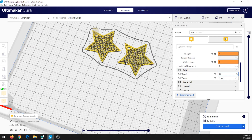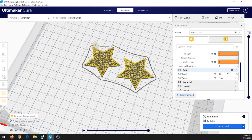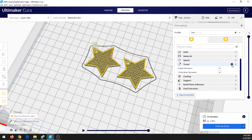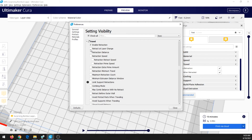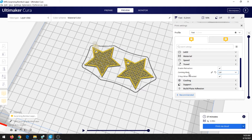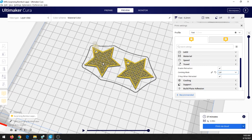There's one more setting we need to change, and it's under Travel. At first we don't see it, so click on the gear icon. Under Travel, select Combing Mode to add it as a changeable setting, then click Close. Set Combing Mode to off. It doesn't change the preview, but when combing mode is on, the print head cuts across the shape to move in the fastest way and leaves little lines of plastic filament that ruin the design. So turn combing mode off so that only the pretty design we want gets printed.